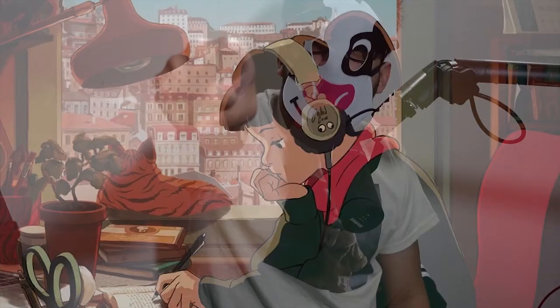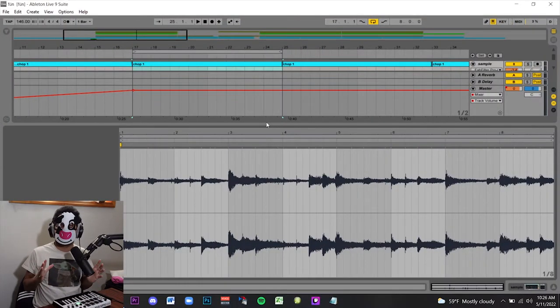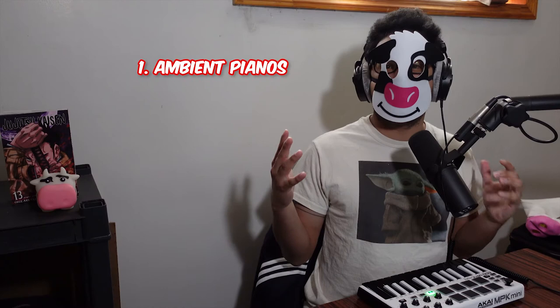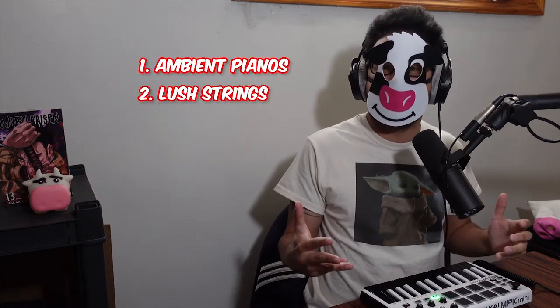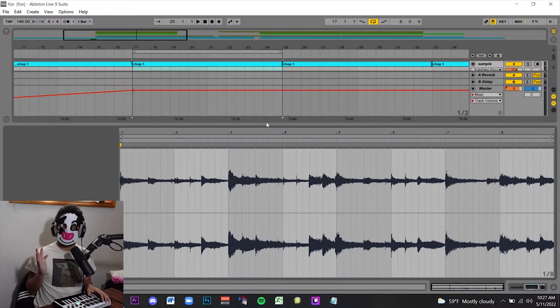Hey, how's it going everybody? It's the beat making cow. You want to learn how to make lo-fi? Let's get started. The first thing you want to focus on when it comes to making a lo-fi beat is the sound selection. The sound selection should be very ambient, very smooth, very non-offensive — think ambient pianos and lush strings, smooth synth pads. For this track, I picked a piano sample.